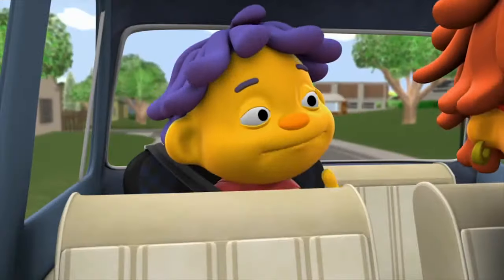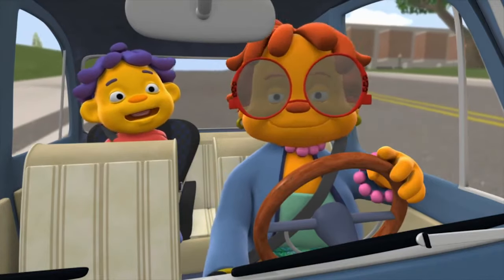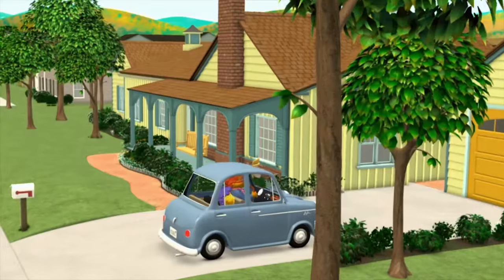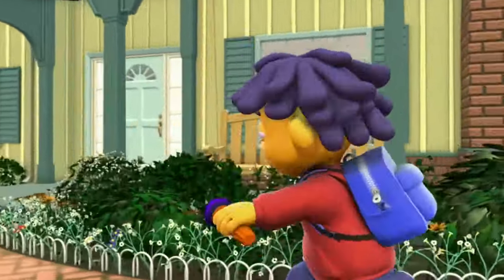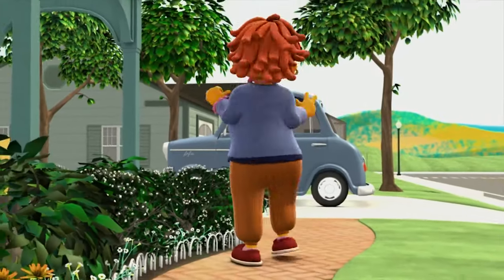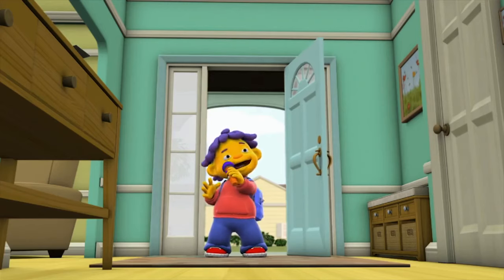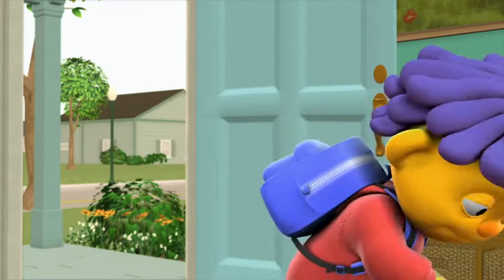Mmm. Can we have some of those perfect pancakes for afternoon snack? Why not? Who ever said you can't have pancakes in the afternoon? Not me. My grandma's the best! I learned something cool today. I know it upside down and inside out. I learned all about heat! Woo-hoo! Scientist in the house!